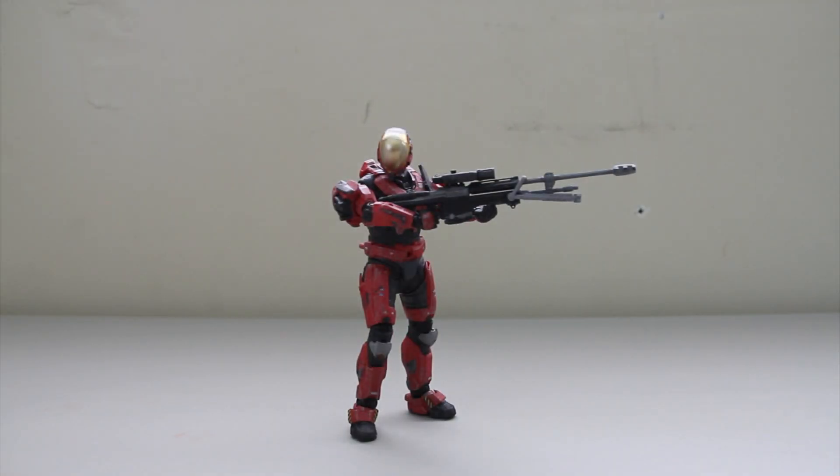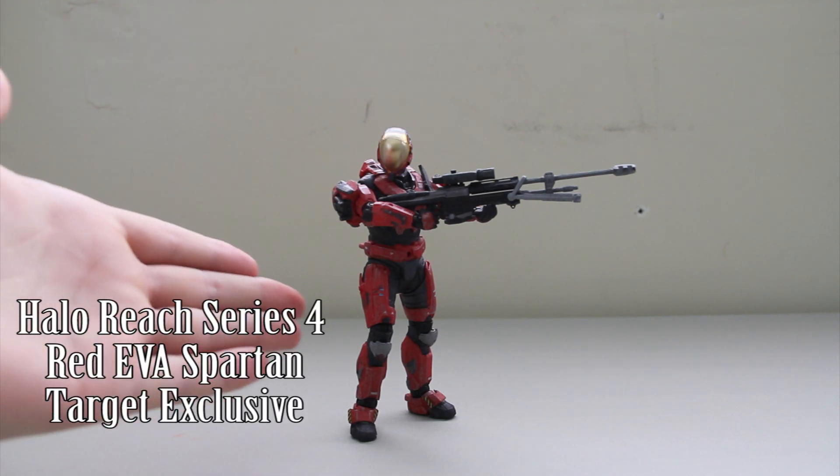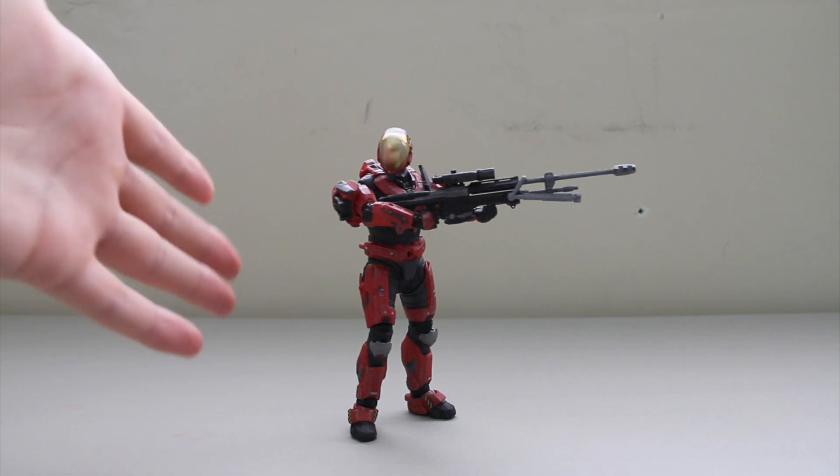Hey guys, I'm Rich. Welcome to another Halo Reach action figure review. Today, I'm going to be reviewing the Target exclusive Red EVA Male Spartan from the Halo Reach Series 4 action figure line.